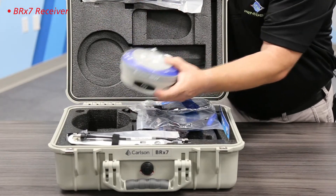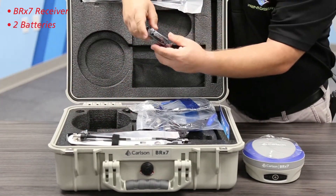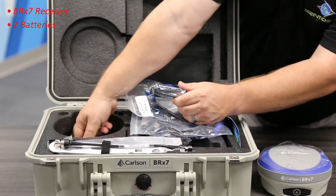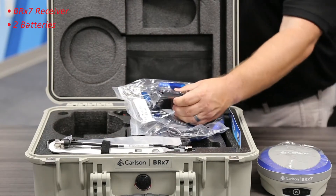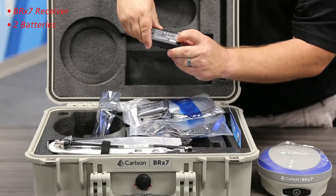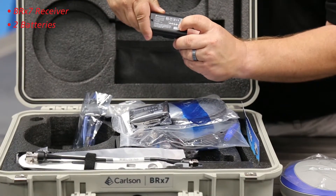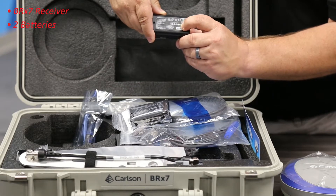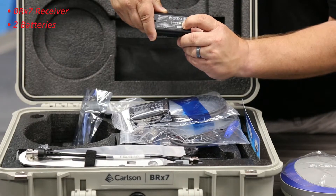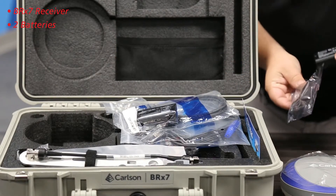Under the receiver we have our batteries. Each kit comes with two batteries per receiver, and that should last you about 12 hours through the workday. What I like about these batteries is they even have an indicator showing how much power is left, in quarters. We just got this shipment in this morning, so there's about one quarter power here — each battery should last you about six hours in the field.